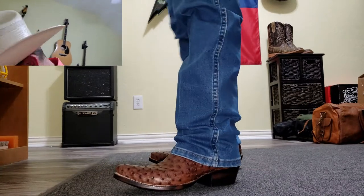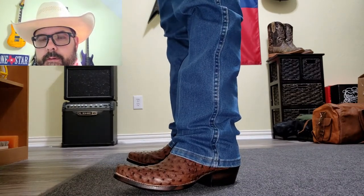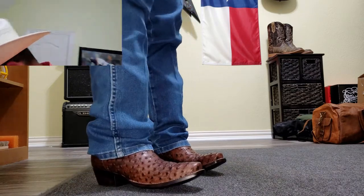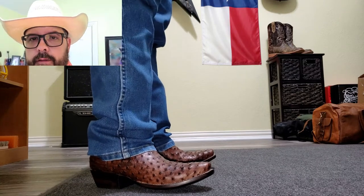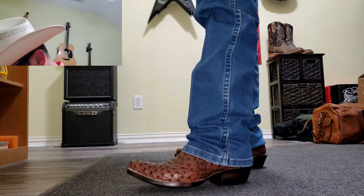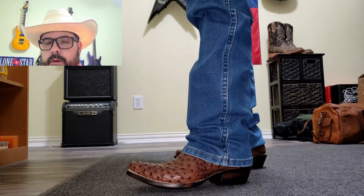The one thing I wish is it had a little bit taller shaft — 12 or 13 is what I prefer. But these are fairly narrow, they don't flare out real wide like an Ariat or something. So I'm not going to have as big a problem with my pants falling down in the tops. I still would have rather had a 12 or 13 inch though. So yeah, they feel great, they look great. Let's go grade these things.